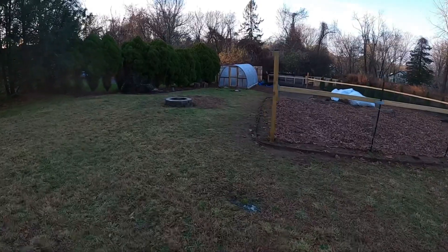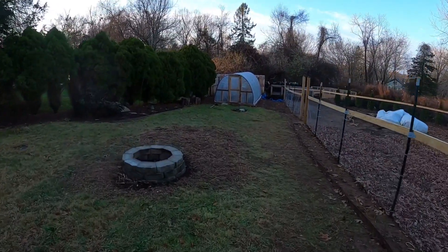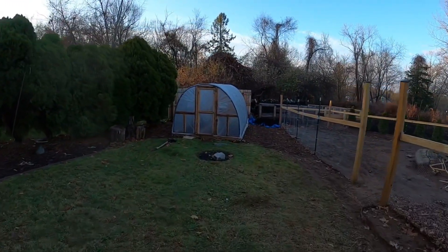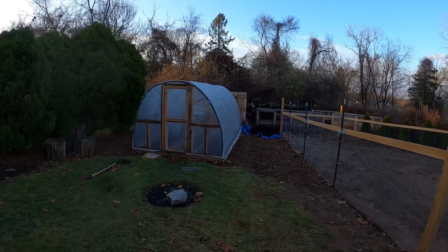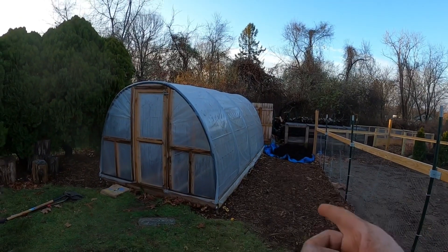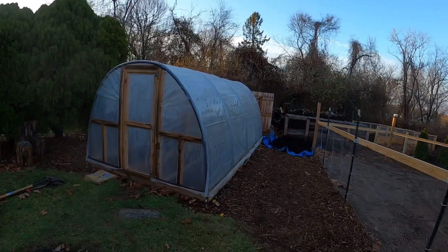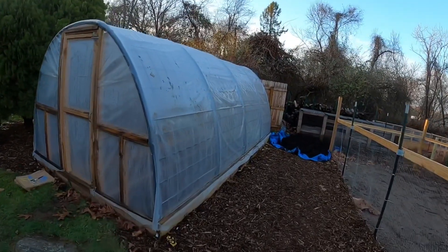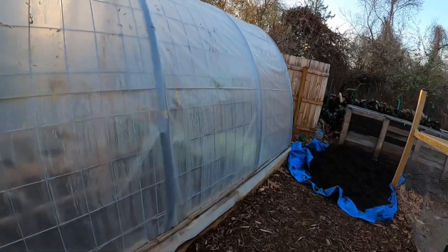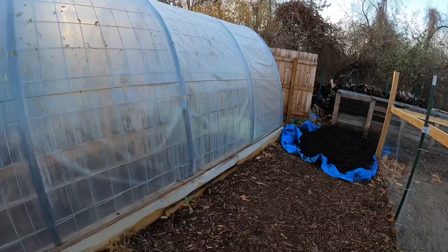I'll show you the greenhouse we have — it's pretty much just a replication of what everybody else is doing on YouTube, just more of a makeshift greenhouse. These are the tractor supply cattle panels. I have four of them. You build out your frame, pinch them in, and they bow over. You just put the tarp over it. It's a 2x10 foundation, eight foot connected to another eight footer through some other boards, so it's eight foot wide and 16 feet long.